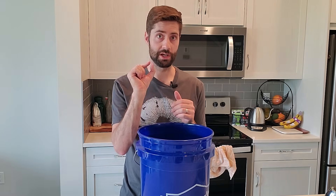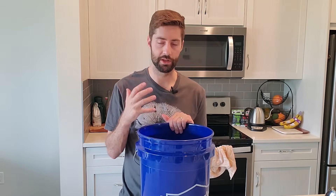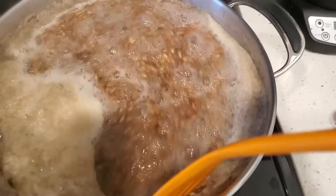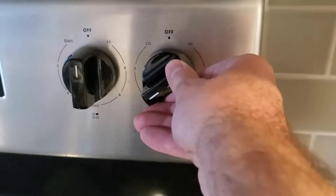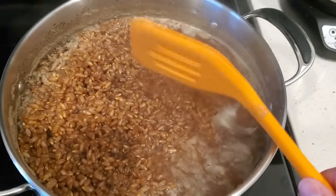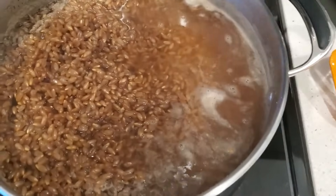Now that your jars are ready and your grain has soaked for 12 to 24 hours, it's time to simmer the grain on the stove. This completes the hydration process and softens the grains a little to make it easier for mycelium to grow on them. Take your soaked grain, put it on the stove, and simmer for about 15 minutes. Don't bring it to a hard boil or boil it too long — the grains will crack open and your spawn will be mushy. Keep it at a gentle simmer, not a rolling boil, for about 15 minutes.